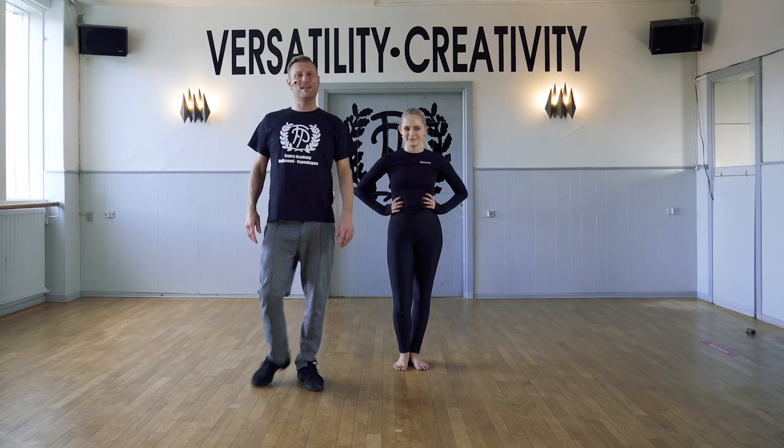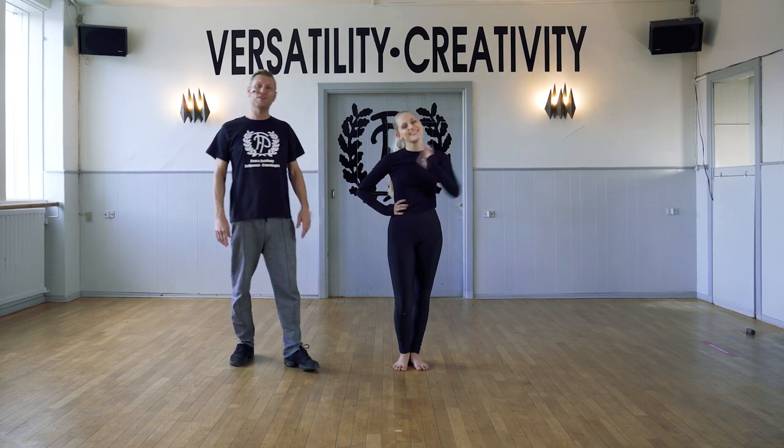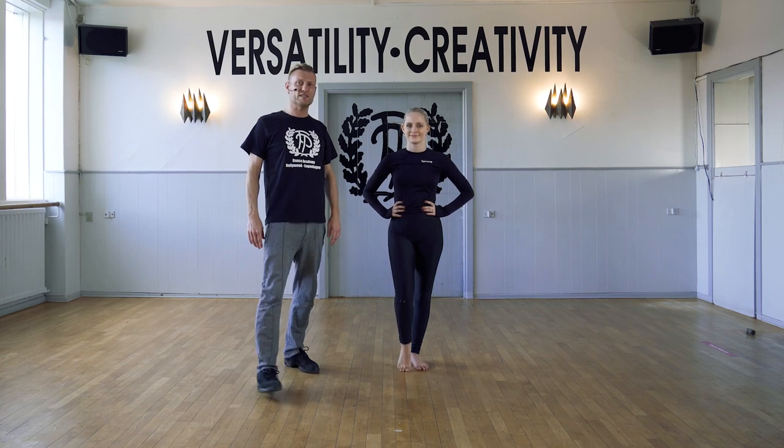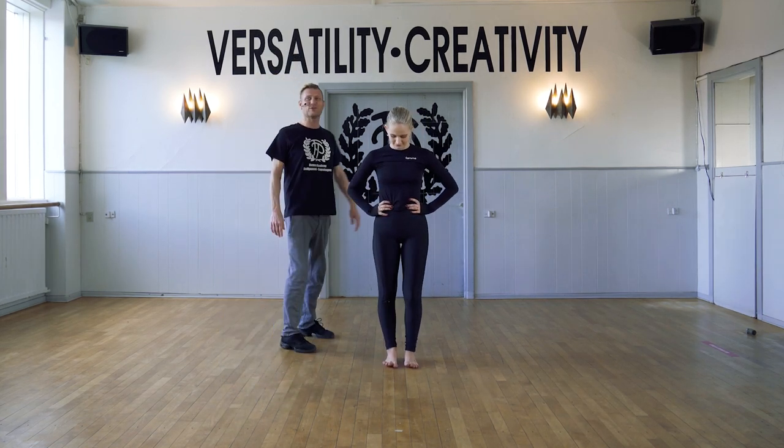Hi guys, welcome to FP Dance Online. I'm Michael and this is my colleague Amelie. For the next exercise we're going to focus on feet. So this is a feet exercise — just follow Amelie, she's going to do the exercise for you.